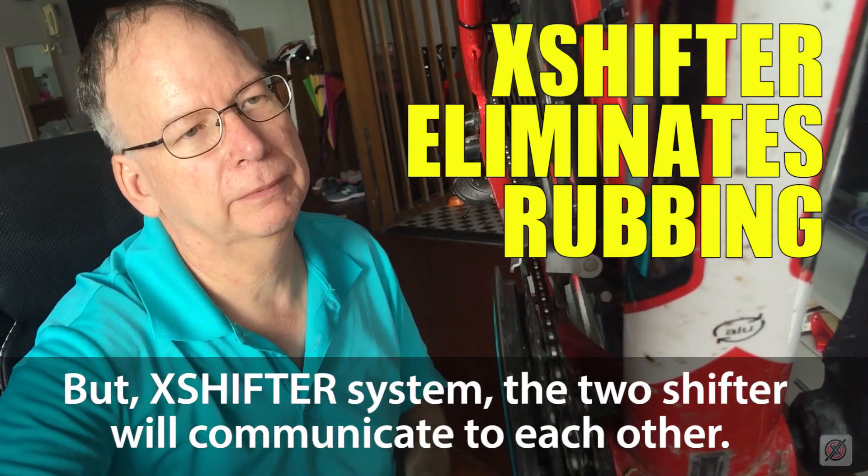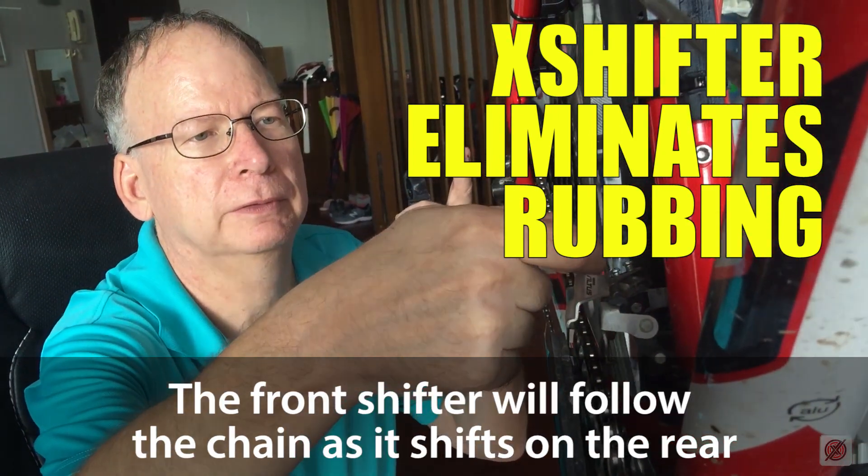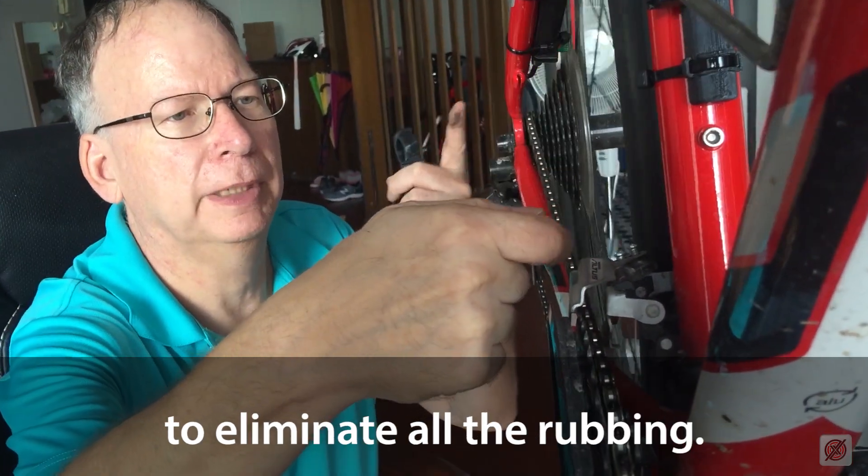For the X shifter system, the two shifters will communicate with each other. They will know which gear they're on, and the front shifter will follow the chain as it shifts on the rear to eliminate all of the rubbing.